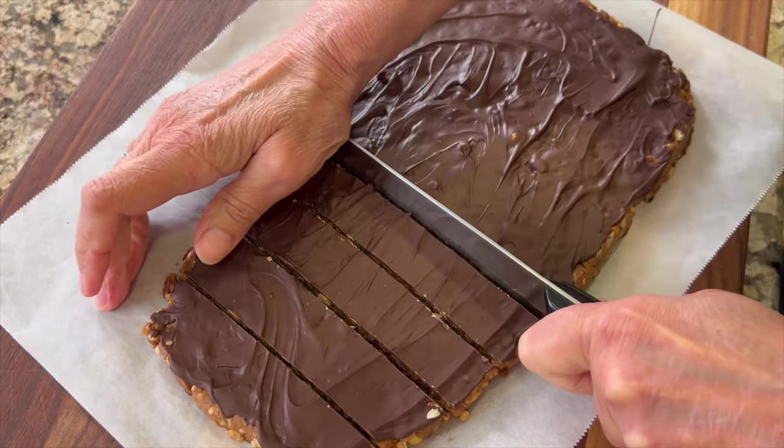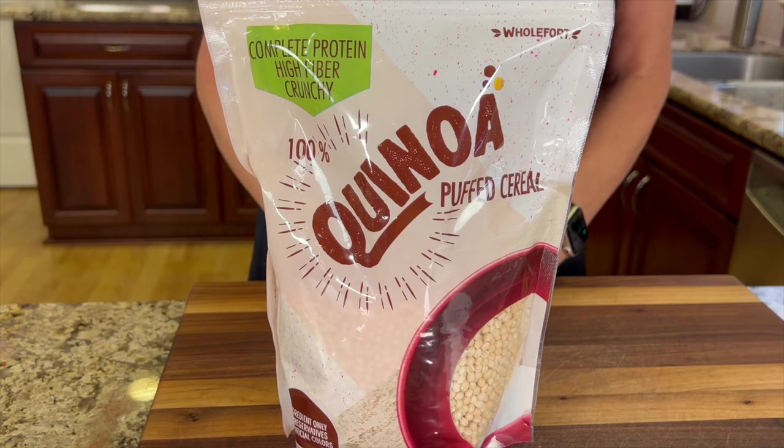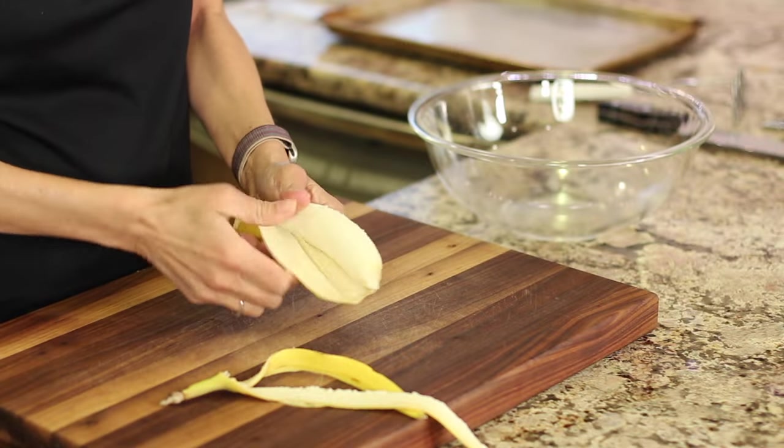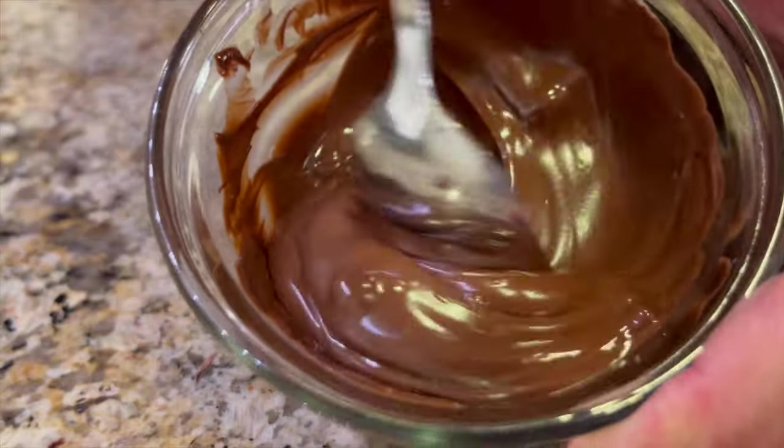So today we're going to make a healthy version. I'm using puffed quinoa — it's kind of like Rice Krispies for a nice little texture — and we're going to be using a lot of nuts. We're going to add some kind of butter: peanut butter, almond butter, or sunflower butter is a nice option. I'm going to add a banana so that we can keep the sugar content low, and we're going to add a little cinnamon and plenty of different nuts. Then you get to choose which ones you want, and we'll finish it off with a nice coating of semi-sweet chocolate. I tell you, it's really delicious.